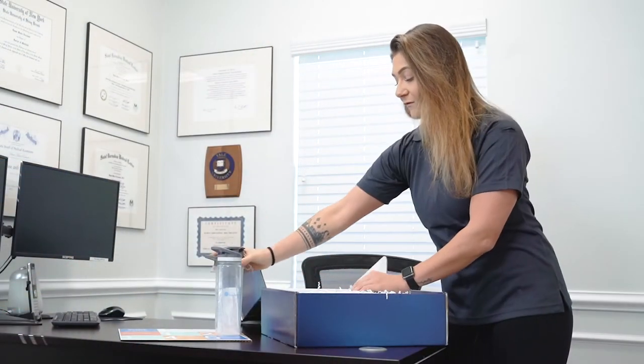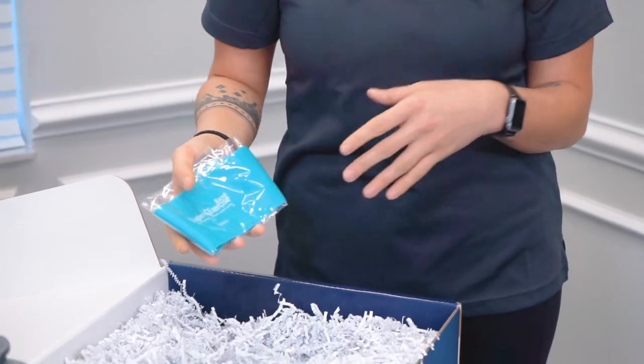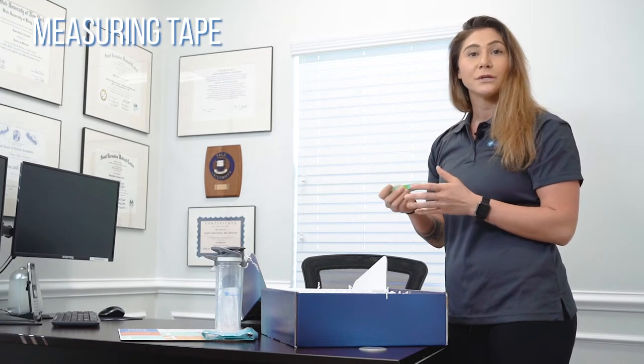We have our resistance band, perfect for exercises. Once you're enrolled in the AR Lifestyle app, which I'll speak about shortly, you'll be given daily recipes and daily workouts — the resistance band is great to use with those. You're also given a measuring tape, which is crucial in terms of tracking progress.